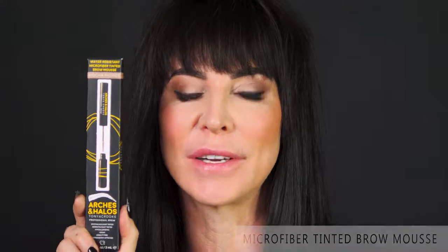I'd like to tell you about a hint of tint. I'm so proud of this product. This is a great product that will keep the brows in place. It's water resistant but it's gonna give you exactly that, a hint of tint.